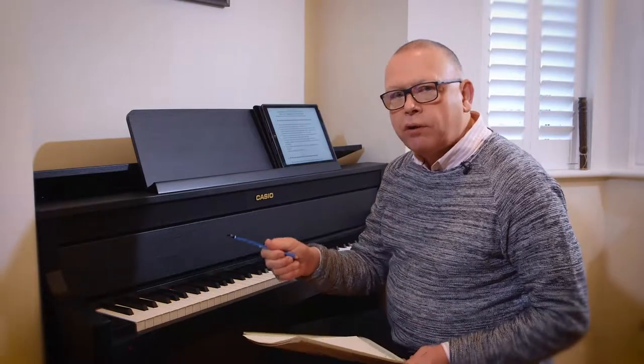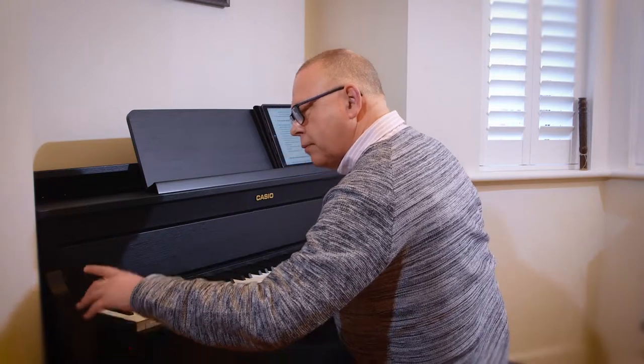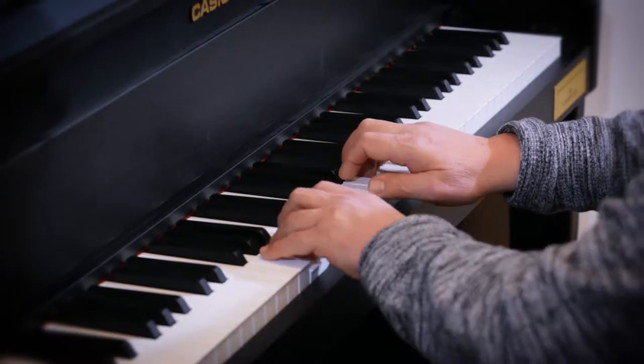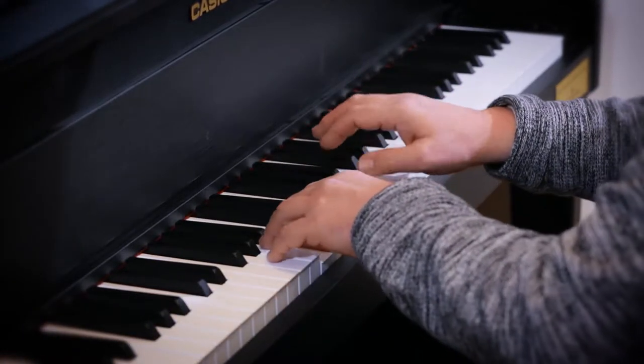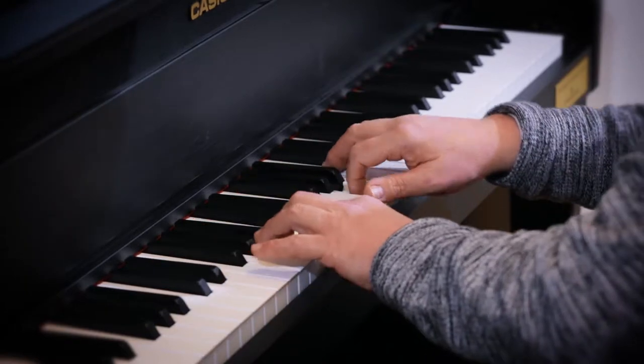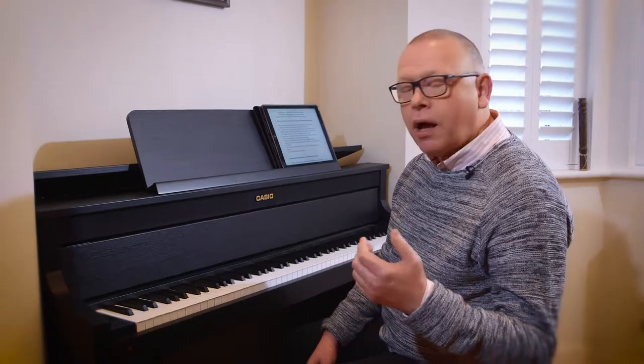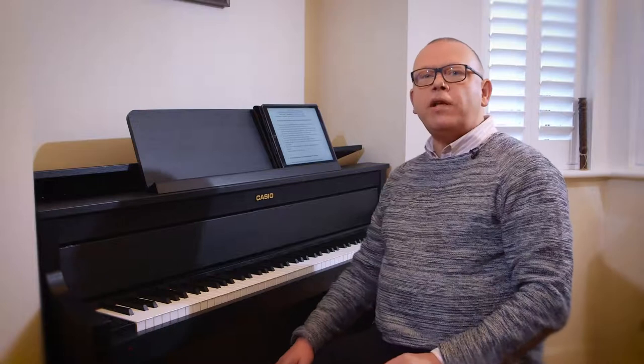Now, having learned from the playback, I'm going to see if I can play it better. All I have to do is press record again. Then on playback, all of those problems that existed the first time I've now managed to correct — just from listening back critically to what I did. I hope that helps you; I think you'll find it a really useful feature of this piano as you practice.